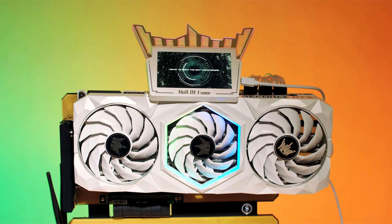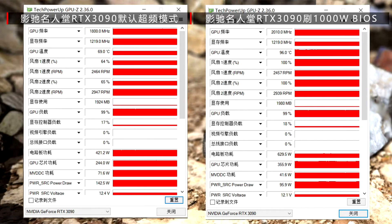However, when the 1000W BIOS was applied to the card, the GPU core managed to boost up to 2000 MHz and consume as much as 630W of power. If you were wondering if the stock cooler was able to handle it all, the answer is yes — the card reached a toasty 96°C temperature.